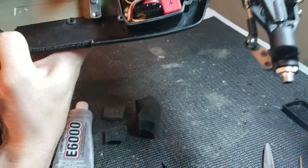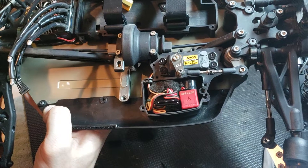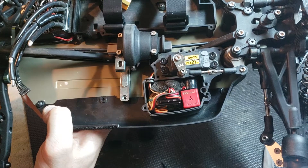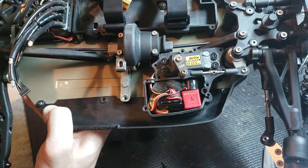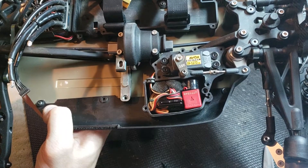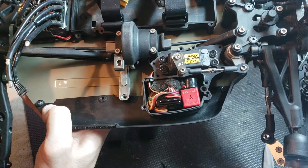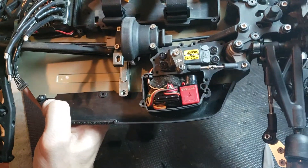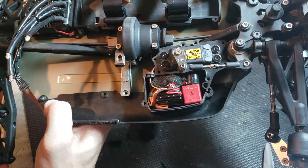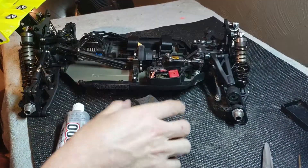This Mugen receiver box is fairly roomy. In this Mugen box I have the receiver, a glitch buster, and my transponder — all three can go in your receiver box. It keeps everything in there, out of the way, and protected from dust. But you don't want everything moving around in your receiver box. This is something I've been doing basically since day one, but I've never seen anybody else do it.